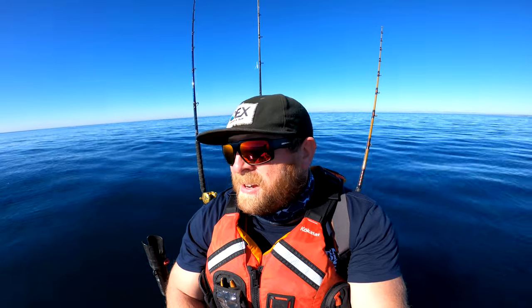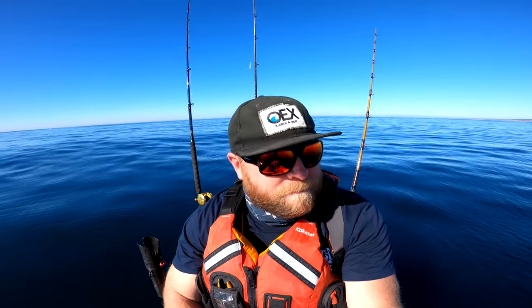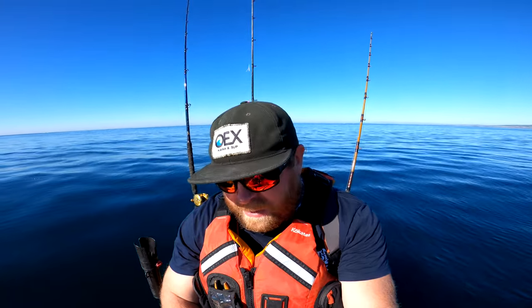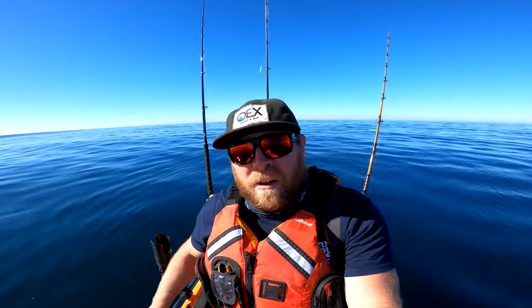Alright everybody, that's going to do it for this video. Pretty slow today — very nice though. I had tons of good bait, didn't really have any bites except for that one that I lost. I'm still thinking it was a shark, but you never know — it could have been something good that just had a freak occurrence and broke off. I can't dwell on it too much, but it's been super fun. I'm going to release my bait and pack it in. As always, thanks to all the new subscribers and long-time subscribers — I really appreciate you guys and all the support. Until next time, see you at the launch.